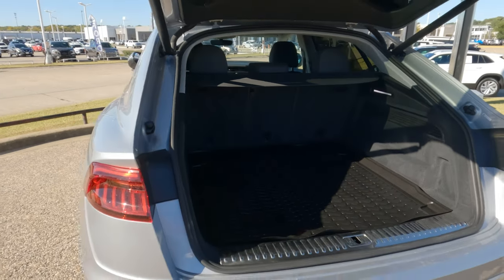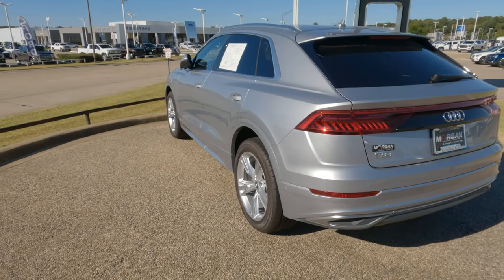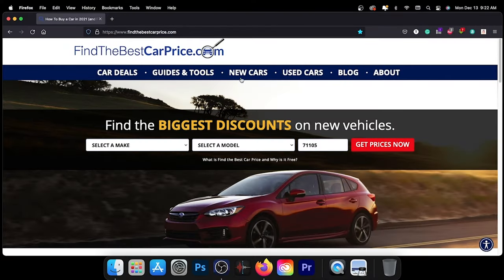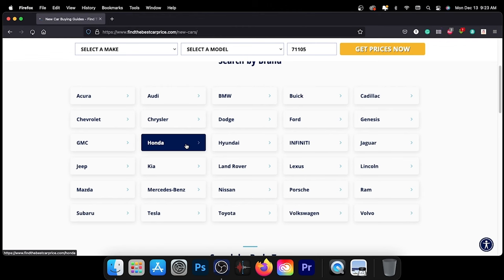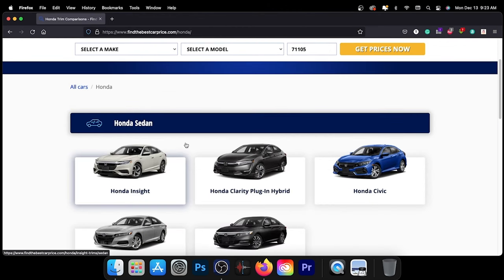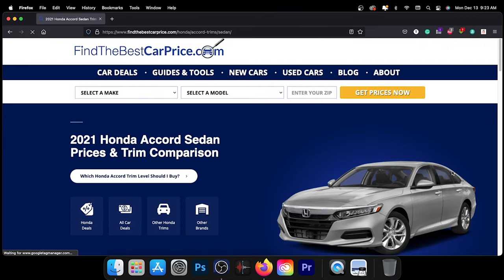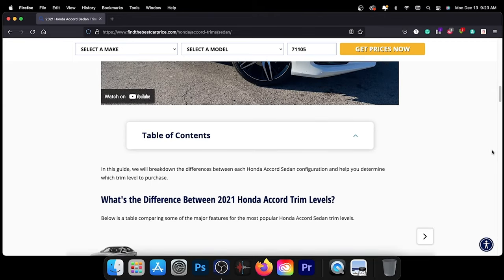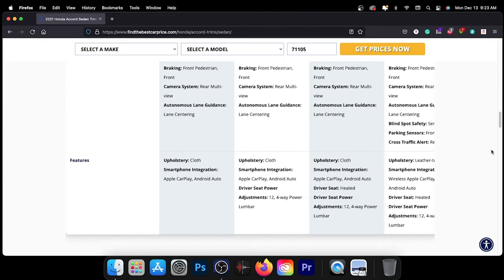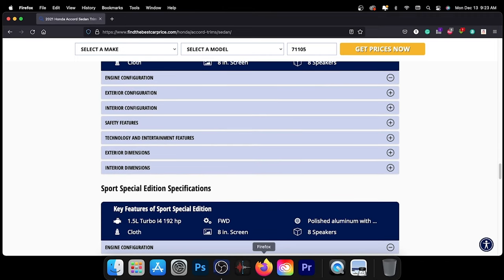Hopefully that'll help you out if you're stuck on the side of the road and you're puzzled, saying, what do I do? Maybe that gives you the answer. To learn more about the model in today's video, visit the link in the description for a detailed comparison between trims and pricing for the vehicle we featured or any vehicle you may be interested in. These pages feature information such as our recommended trim level based on price, value, and features. Thank you for taking the time to watch today's video. We look forward to seeing you next time.